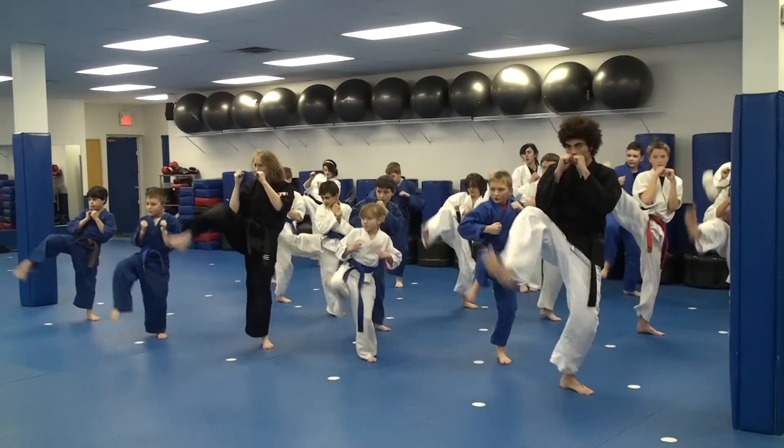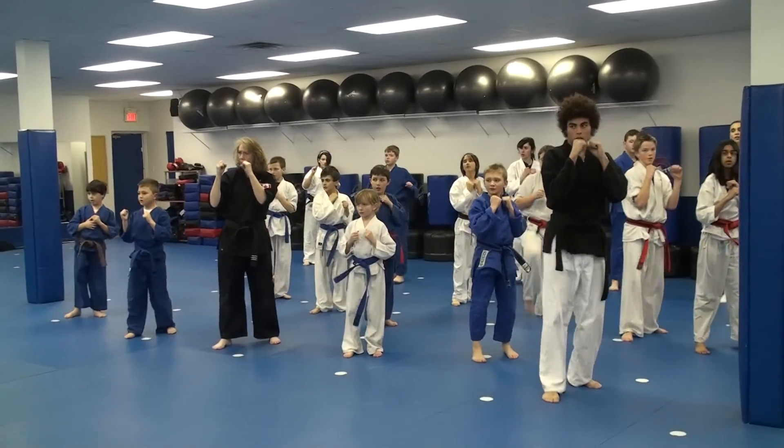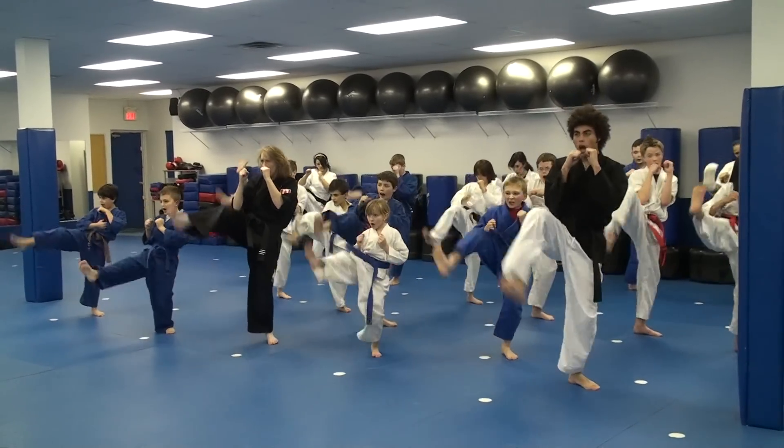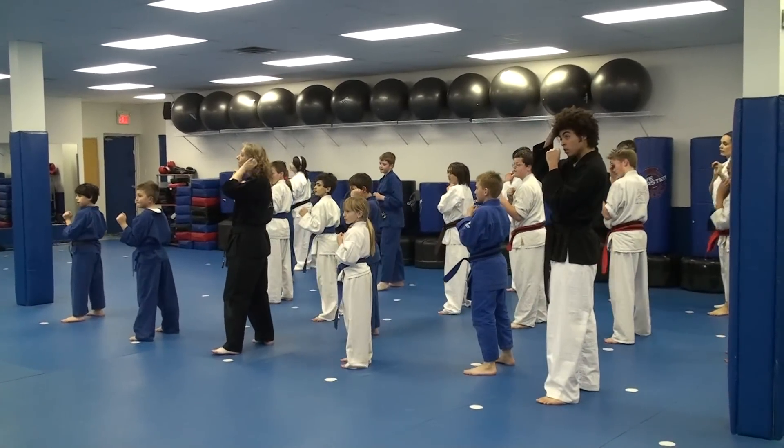Front kick. One, two, three, four. Five ki-ai. Hi! Good. Switch sides, ki-ai. Hi! Roundhouse kick. Roundhouse kick. Let's go.